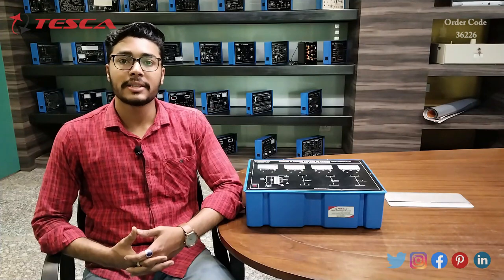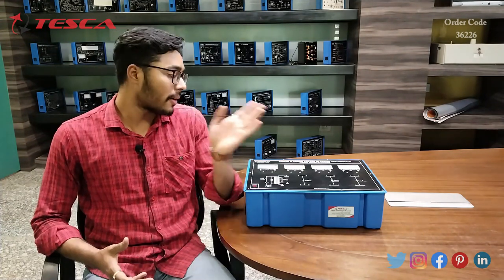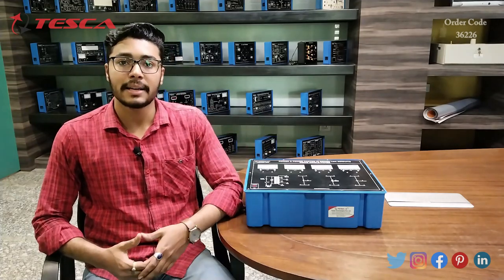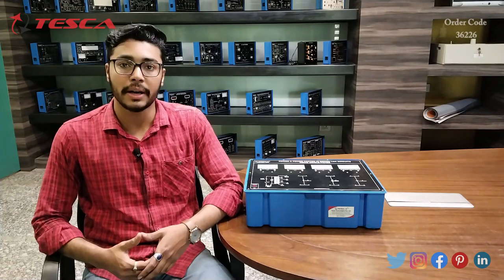Hello everyone, welcome to Tesco Technologies Private Limited. My name is Ashim Dutta and today we are going to discuss power and power factor in series LCR circuit using single phase. Its order code is 36226. In this video we are going to discuss about its working.